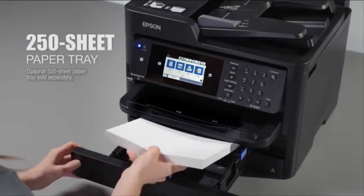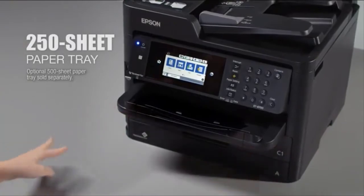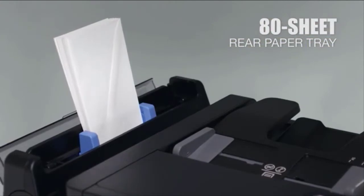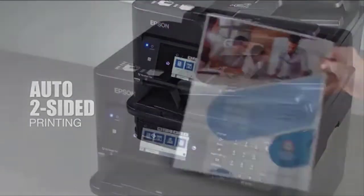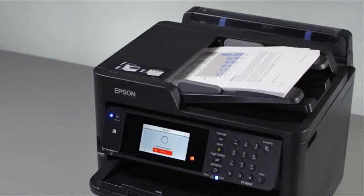You'll load paper less often, thanks to the 250-sheet capacity tray, plus an optional 500-sheet tray. The EcoTank 8700 also has an 80-sheet rear tray for specialty paper like envelopes. Automatic two-sided printing saves paper, and you get auto two-sided copying, scanning, and faxing.